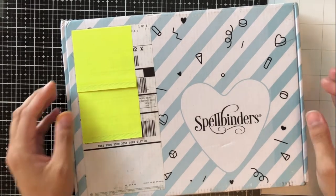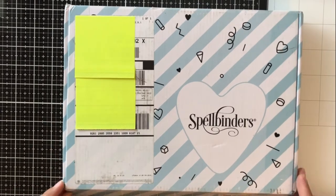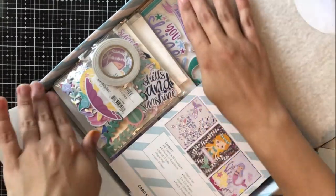Well, hey everyone, it's Ashley. Welcome back to my channel. Today I am back with another 10 cards, one kit video featuring the Spellbinders card kit of the month for July 2019.